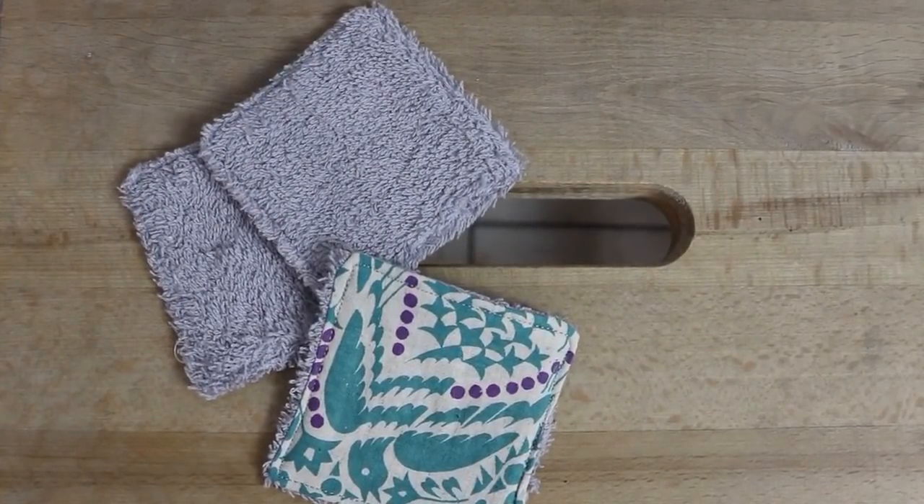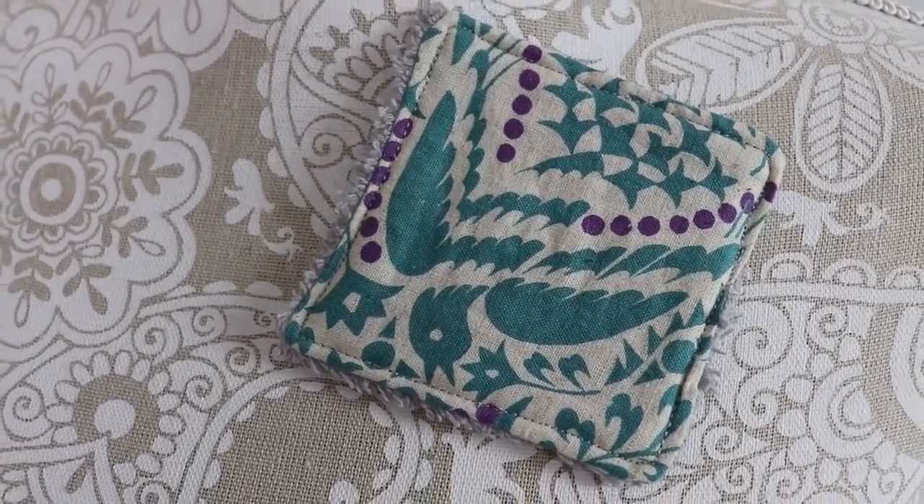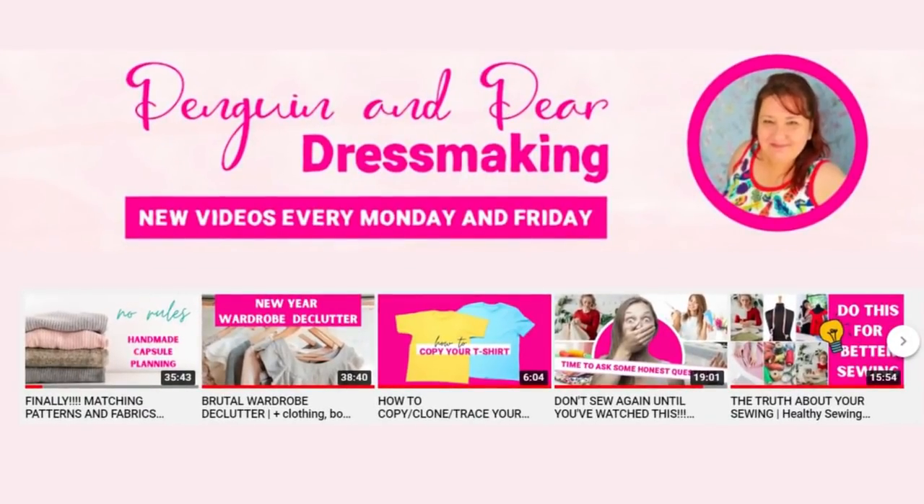Makeup removal pads — these are absolutely great and I'm sure you've seen them around the internet. These were a gift from my good friend Claire from the Penguin and Pear YouTube channel, so definitely check her out. She has a wonderful tutorial on how to make these and I'll leave all the information in the info box below. They're a great way to reduce the waste that occurs after removing your makeup.